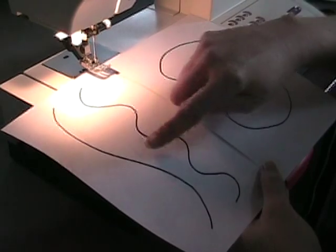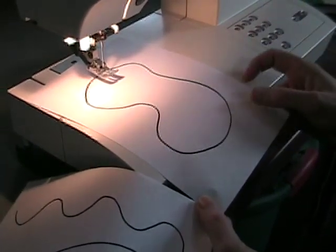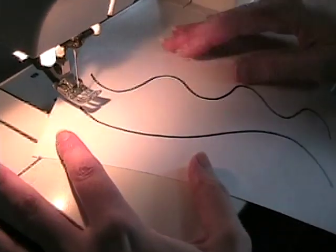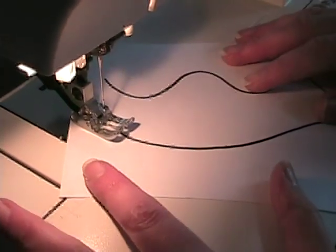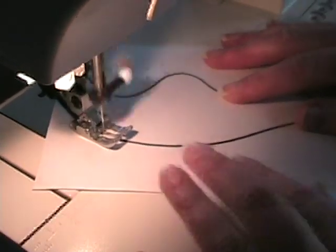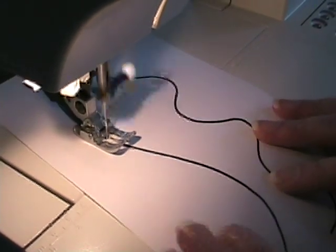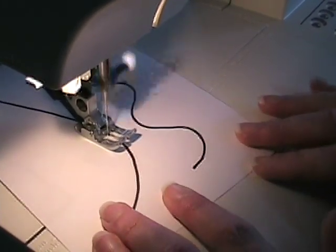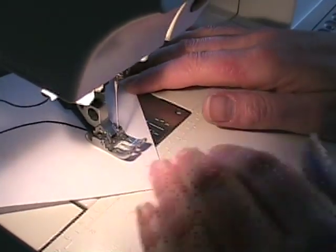I've got a gentle curve, a sharp curve, and then an enclosed shape that has both gentle and sharp curves. We're going to start out with the gentle curve. Lower your presser foot and then just try to follow that line. Remember, you're not pushing the fabric through — you're just steering the fabric and letting the machine pull it through. Just follow that line as closely as you can. Gentle curves are pretty easy.